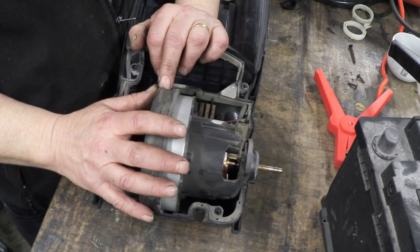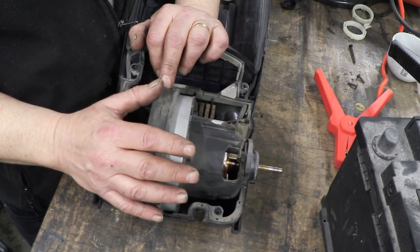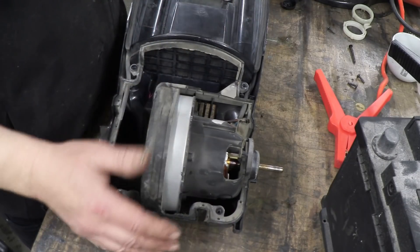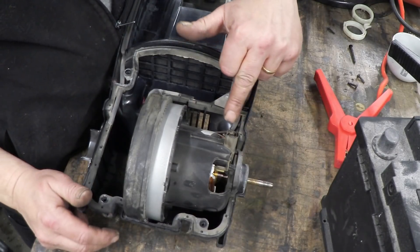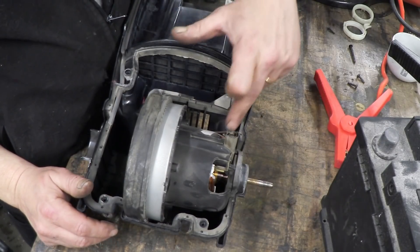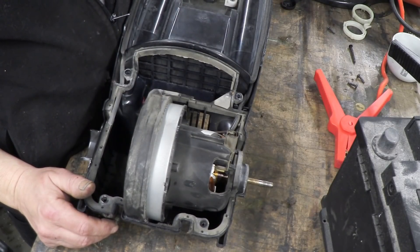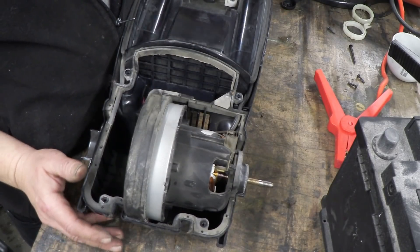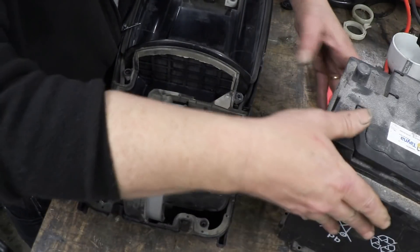The thing about universal motors is they'll work off alternating current or direct current equally as well. This was meant to be plugged into the wall at 230 volts, but it'll work just fine off an ordinary 12 volt battery. All I've done is take the motor connections and follow that wire up to the other end — there's no electronics, no switching, nothing. It's just connected directly to this motor.